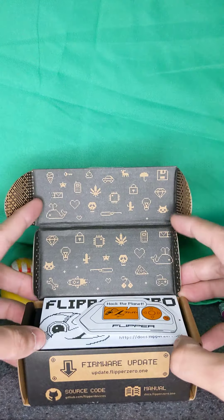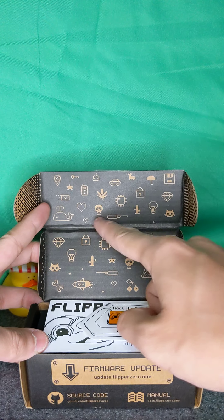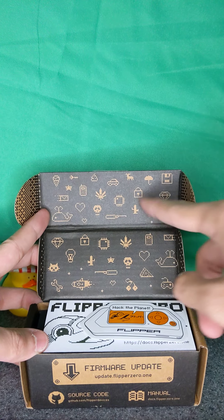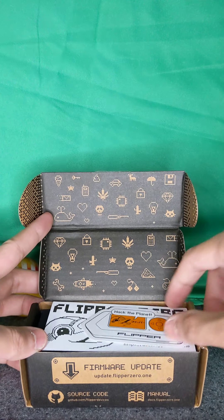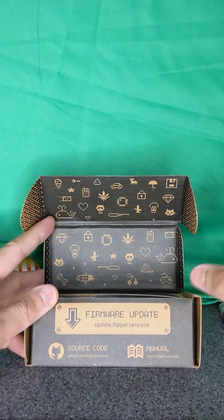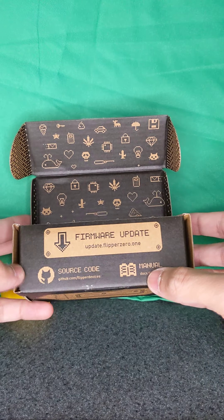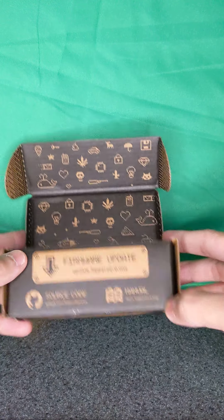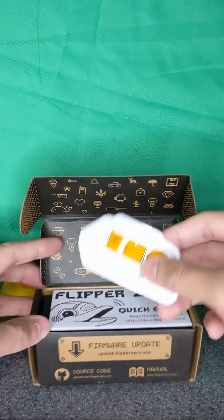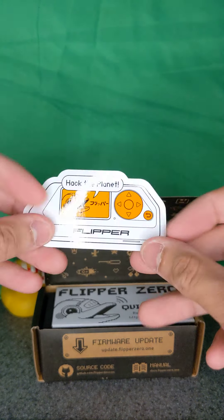Opening it up, we've got these cool animations here — lockpick, skull, processor, lock, umbrella, floppy disk, whales. We've got the firmware update link at update.flipper0.1, GitHub source code, the manual at docs.flipper0.1, and it comes with a cool sticker that says 'Hack the planet.'